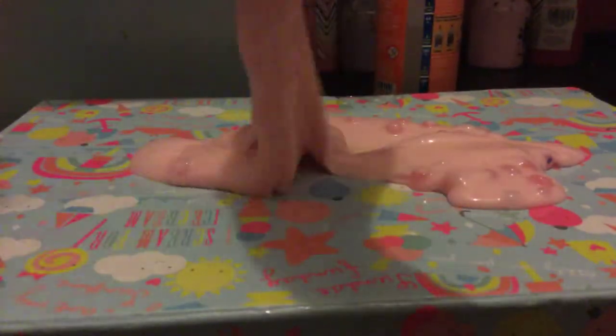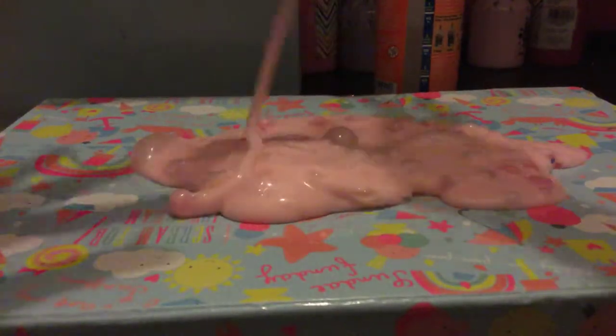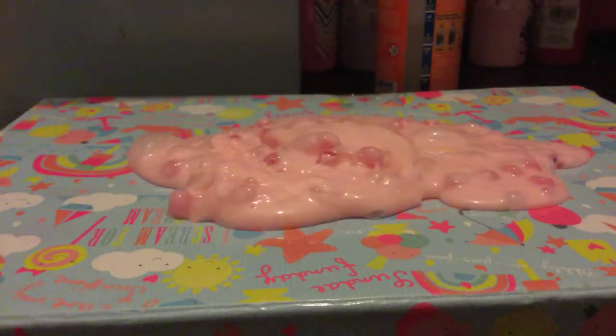I like this slime. It's a little bit too sticky for my liking. I like it but I don't think I had enough activator — this is a big batch, it nearly fills up this big container.